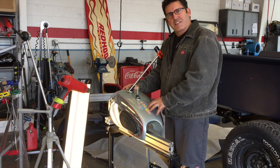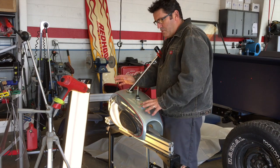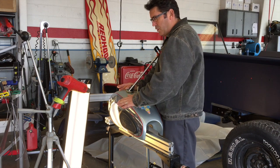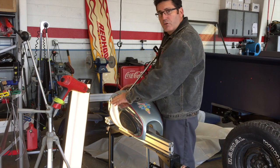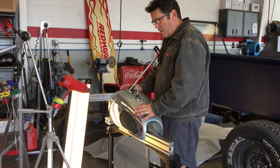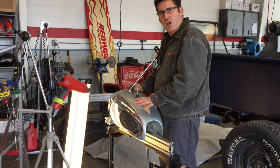I've got this 60s BSA tank. I've done a few of these. They're chrome with paint, and this one happens to be on chrome. Chrome is different to work with, but it's not something that you need to shy away from.